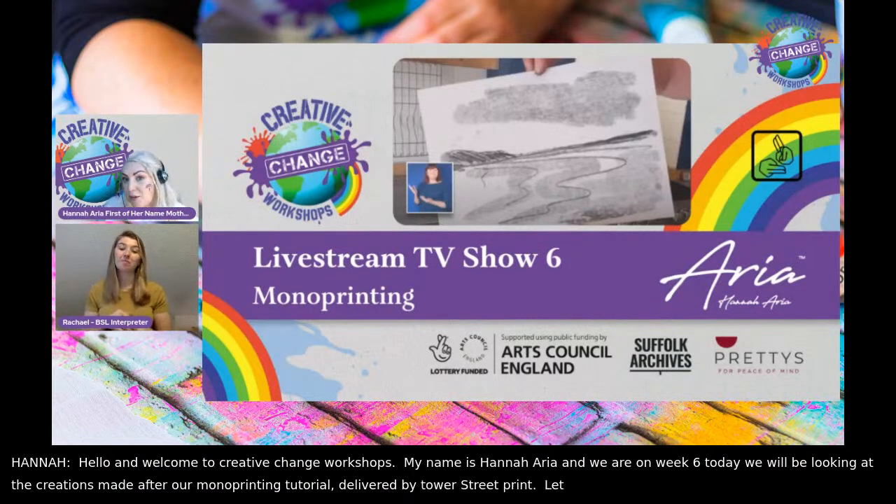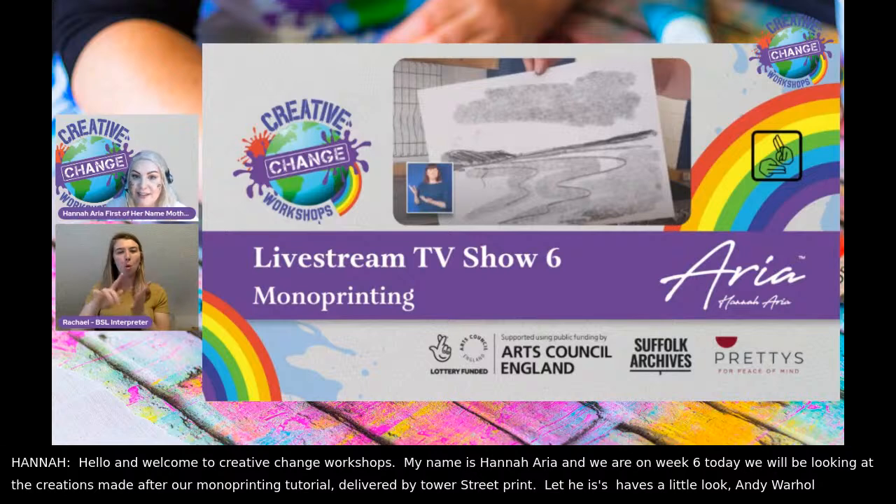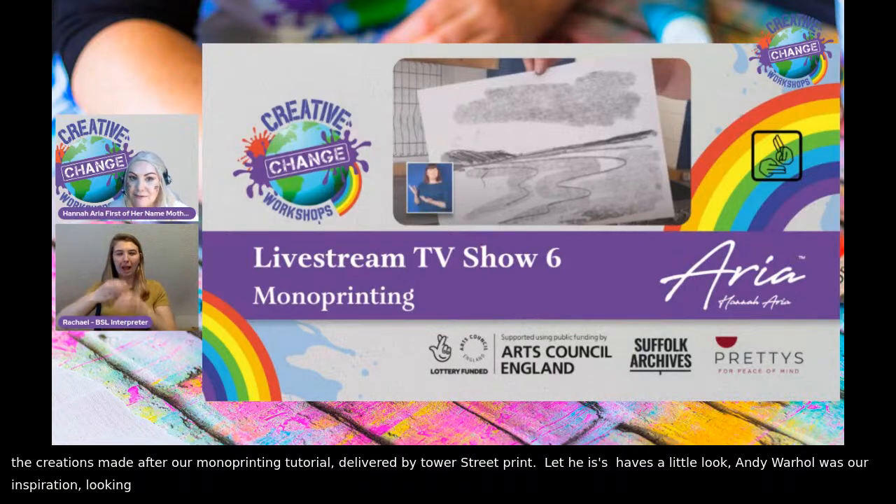Andy Warhol was our inspiration behind this. We were looking at the old Campbell soup cans and the concepts around food banks, just to give you a bit of an idea if you've missed that. And if you're new to watching our live stream,